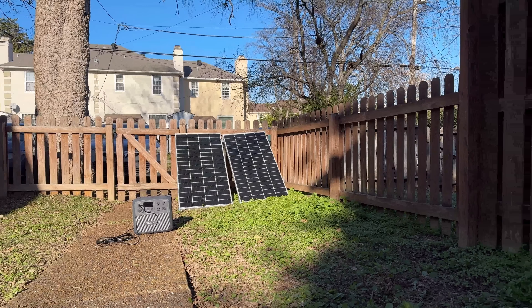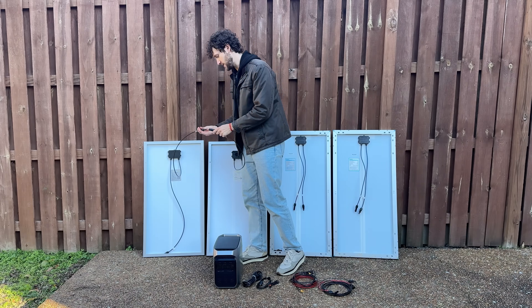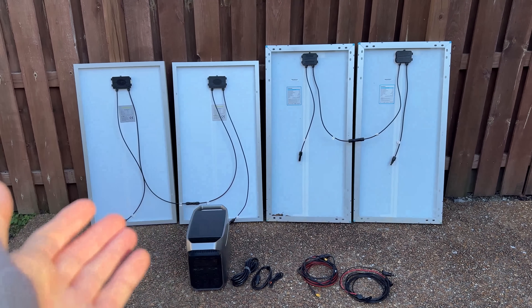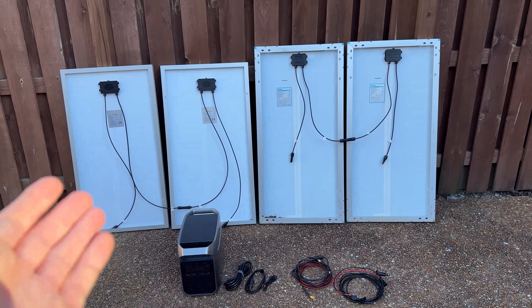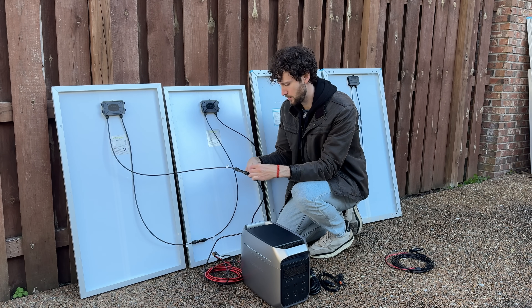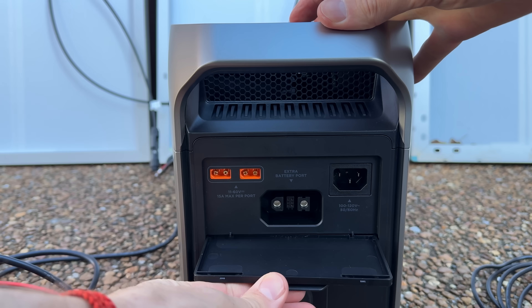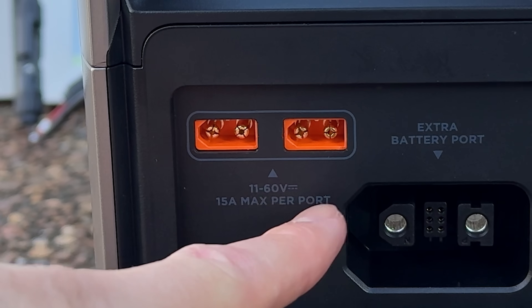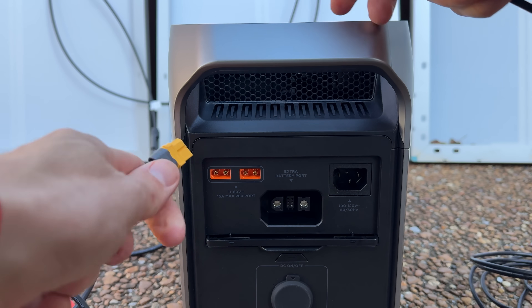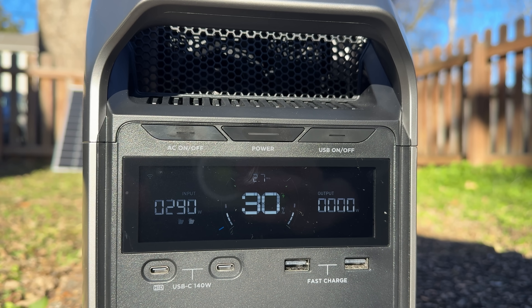Before we test these two setups head-to-head, we need to talk about how to solar charge the second setup with four solar panels at once. The easiest way is to connect the first two solar panels in series, and then the last two in series. 100-watt solar panels tend to have a voltage of around 20 volts and a current of around 5 amps. This creates two series strings, each with a voltage of around 40 volts and a current of around 5 amps. Then I connect the solar adapter cables to each series string. One of the cool things about the Delta 3 Plus — and maybe one of the reasons it's $200 more — is that it has not one but two solar charging ports on the back, each with a 60-volt and 15-amp limit. So we can plug both series strings into their own solar charging port. I put everything out in the sun and the four solar panels started charging the power station at a rate of 290 watts.